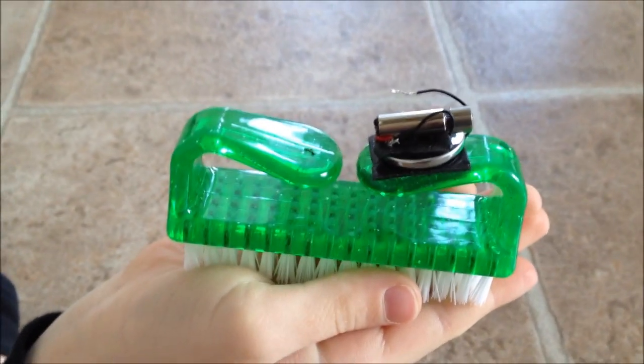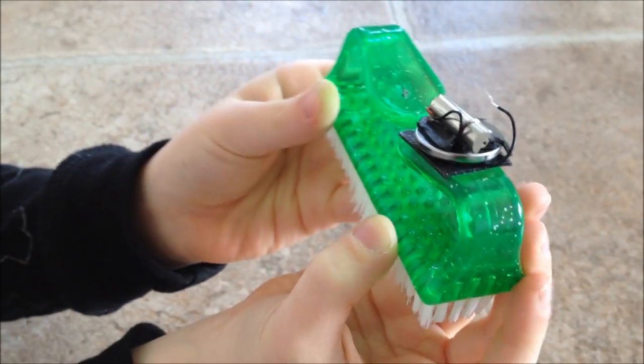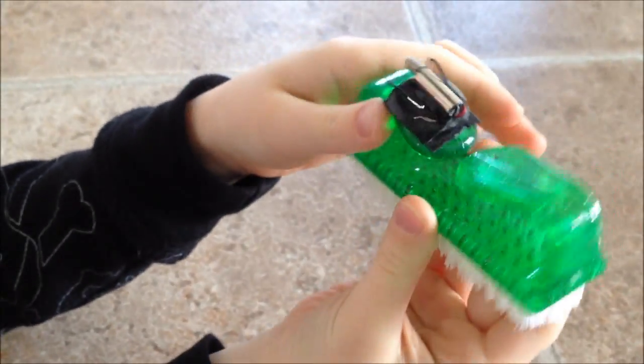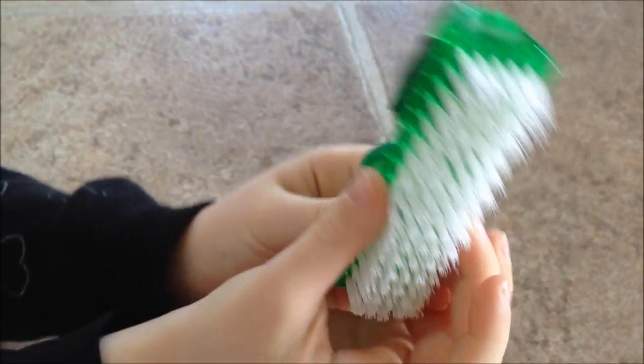Hey, what's up guys? Just made this bristlebot with my son Malachi. We saw it in Make Magazine, like a little kit magazine that they send out for the Maker Shed. They had a kit in there for a bristlebot for 15 bucks. But I've got batteries and I've got little motors and I've got toothbrushes and bristles, so we thought we'd just throw one together.